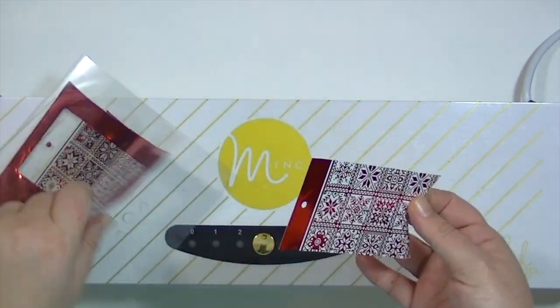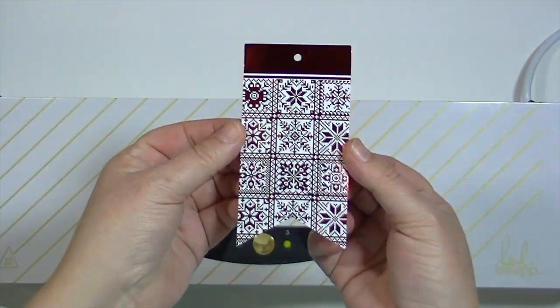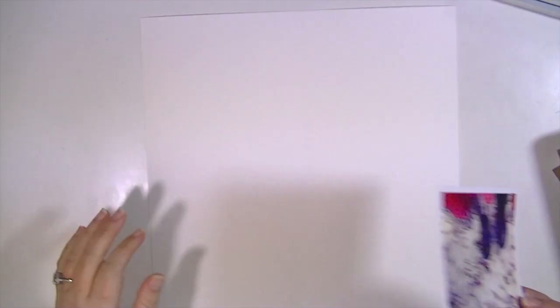Look how pretty that is — I love this red color. And then you could also use the negative that's left over, which is really cool. I haven't used those yet, but I have been saving them because I plan to.